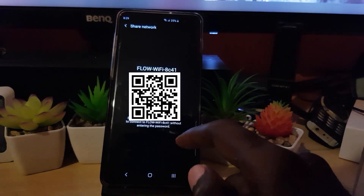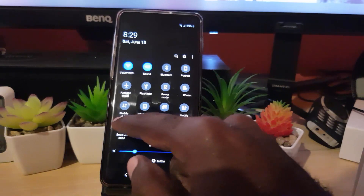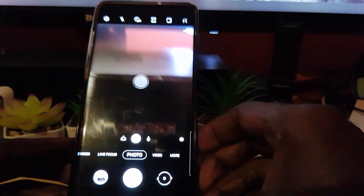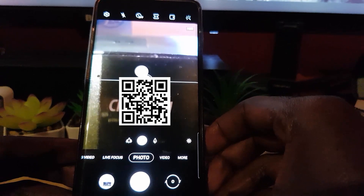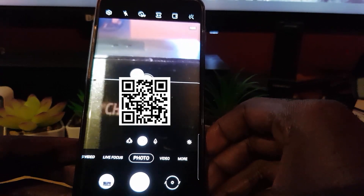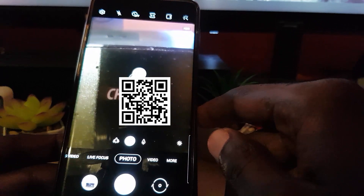All the other person has to do is scan the QR code, and once they scan it they will be automatically connected to the Wi-Fi — no need to enter the password. You have two ways to scan: on a newer Android device, use the built-in QR code scanner and simply point that camera window at the QR code on the other phone, and it will automatically add the device to the Wi-Fi network.